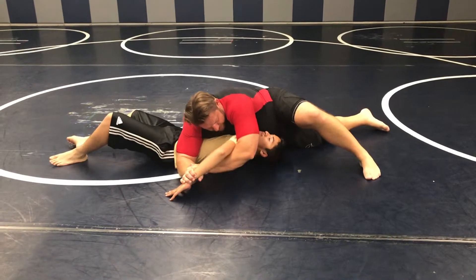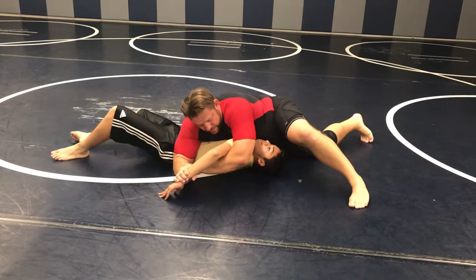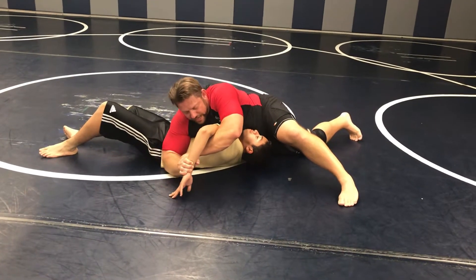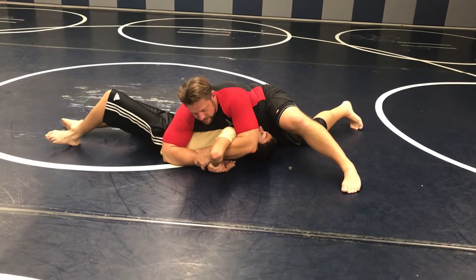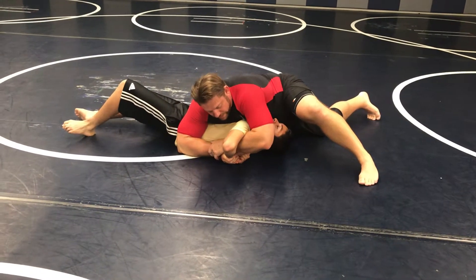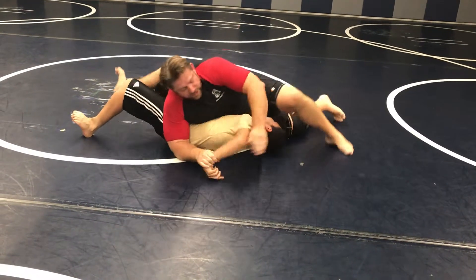Watch what I'm going to do — I'm going to lift up right here. And as I do that, I can actually bring this in. This is where we want it. You can see where the arm is now. I bring the elbow out and bring this up over his head. Right there.